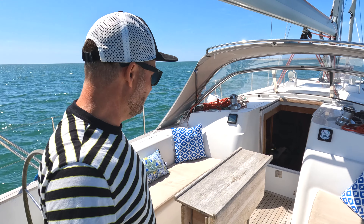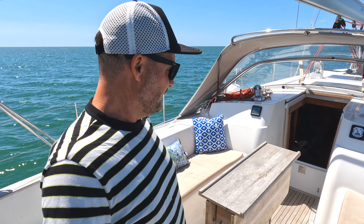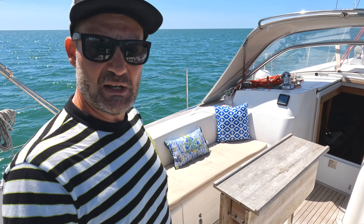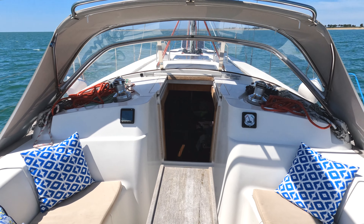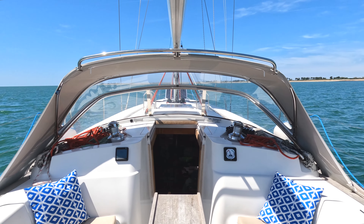Coming back into the cockpit — this is where we spend quite a lot of time. It's where we sit when we're sailing and also where we have a lot of meals. We've added some cushions just to make it a little bit nicer, but this kind of view is what we see as we're sailing along.